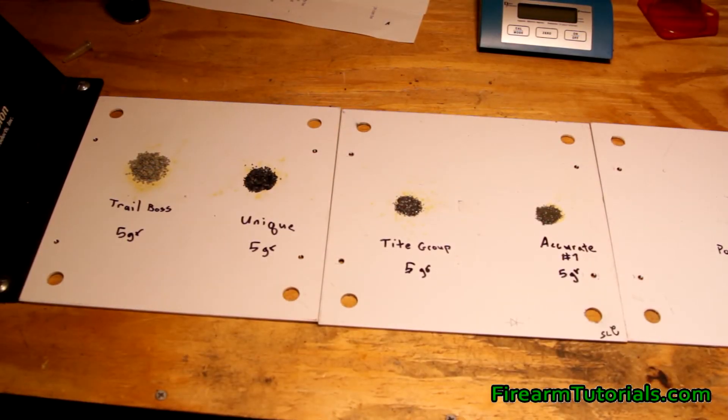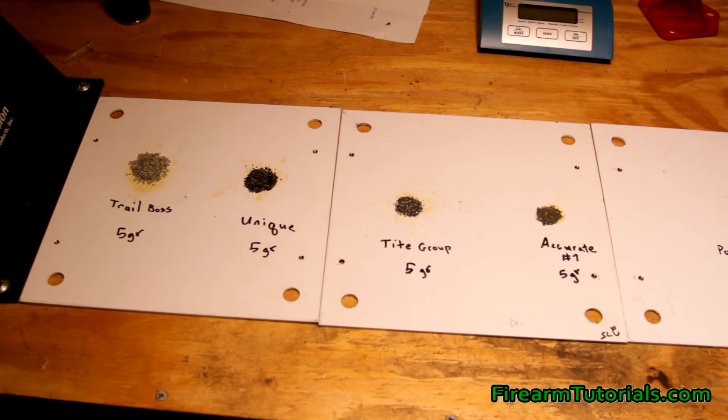Hey everyone, it's Eric with FirearmTutorials.com and today we're going to look at several different gunpowders. I'm going to give you some characteristics and information about them. So anybody that's new to reloading, or anyone just looking for information on gunpowder, hopefully this is helpful.